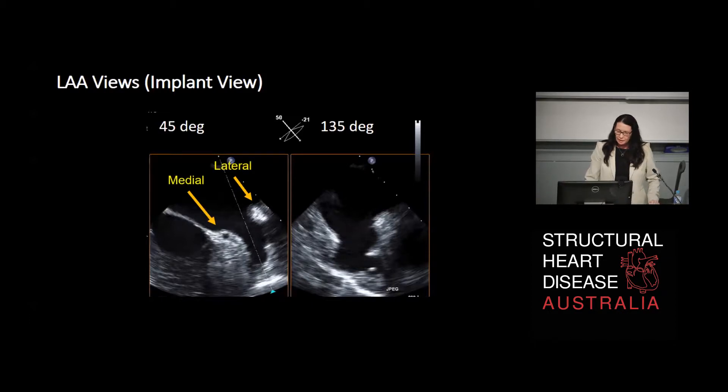So this is the implant view. In the 45 degree or long axis on the left hand side of the screen, the limbus forms the lateral aspect of the left atrial appendage, and the left circumflex or lateral annulus of the mitral valve forms the medial aspect. So anatomically we're looking at lateral and medial aspects. When we go to the 135 degree view - an orthogonal plane using biplane imaging - we now have the anterior and posterior aspects of the left atrial appendage. Generally the depth in that view is very short because we're cutting through a different plane. In some people whose hearts are rotated it might be deeper, but that's an exception rather than the rule.